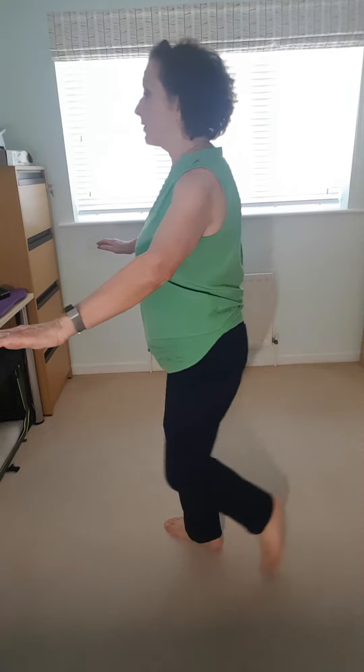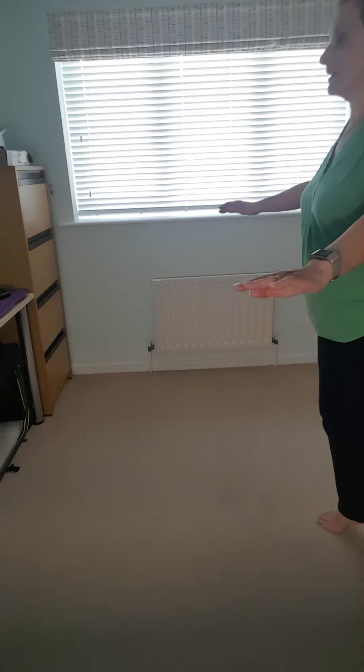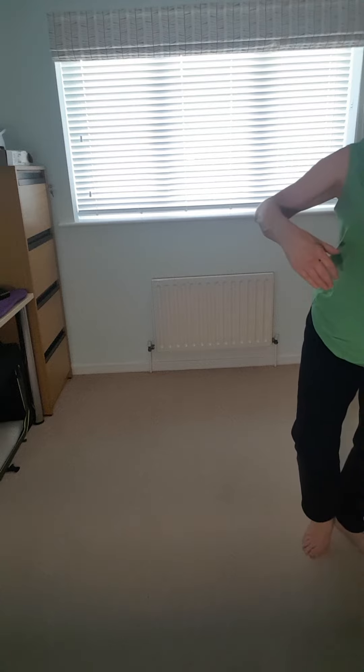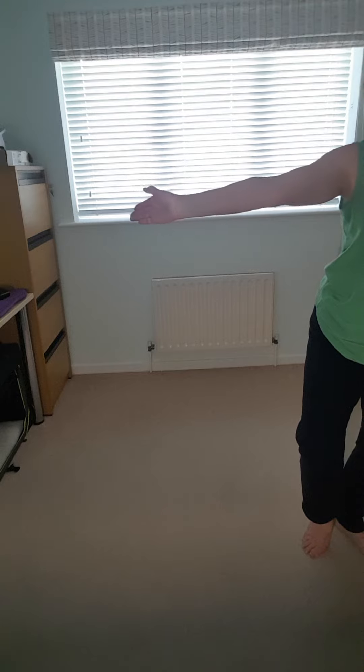We're going to step back on the left, bring the right foot in, wrap right and left, come down on the left. Now we're going to then face the front in a nice smooth movement and do the 180 degree turn the other way to meet our partner.